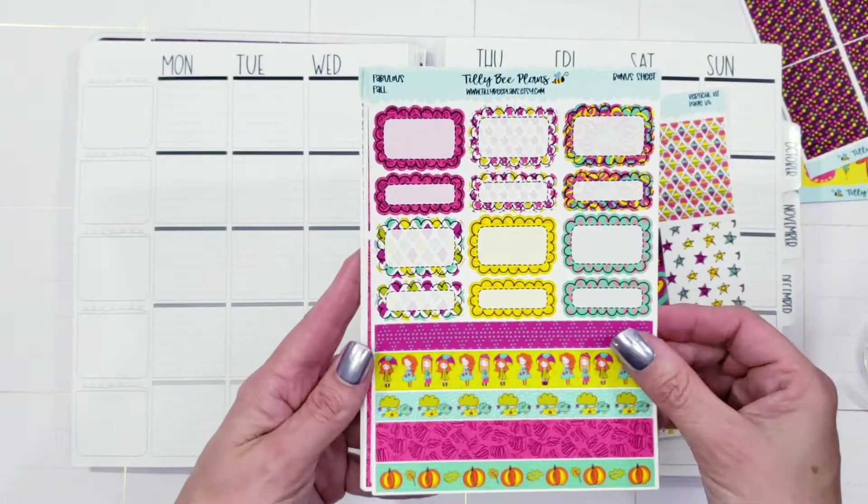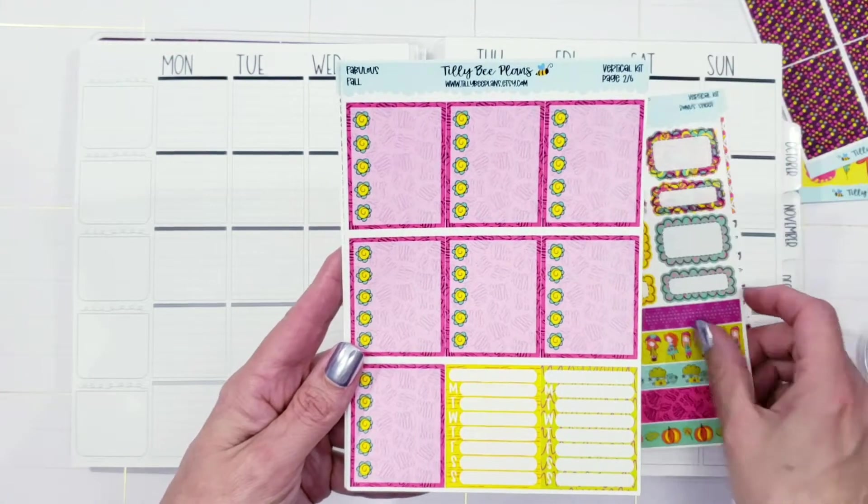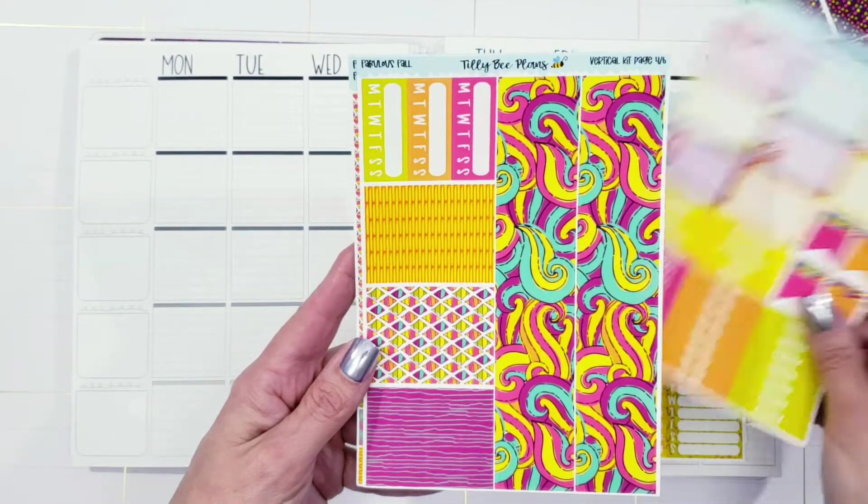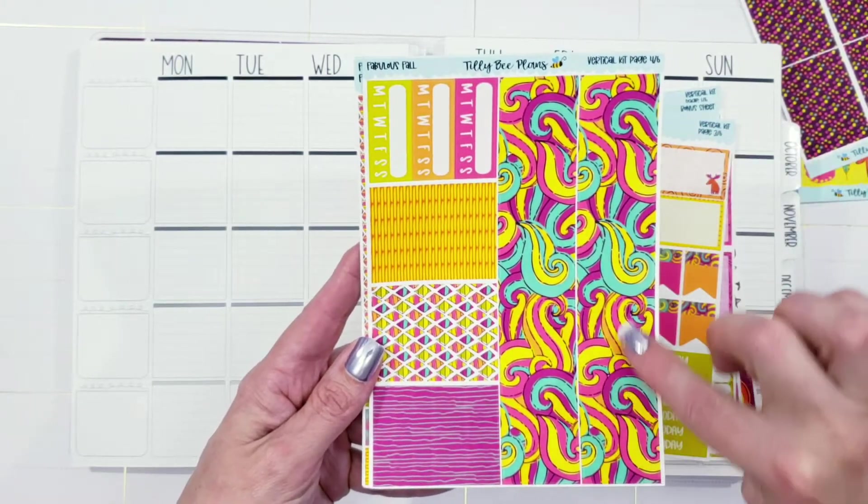This kit is gorgeous — look at those colors. The pinks and the yellows, and it's called Fabulous Fall. But honestly, you could use this anytime of year. You don't have to use it in the fall because look at those glorious colors.